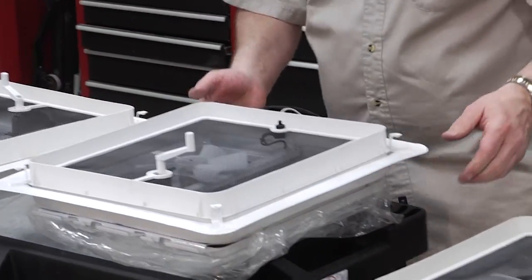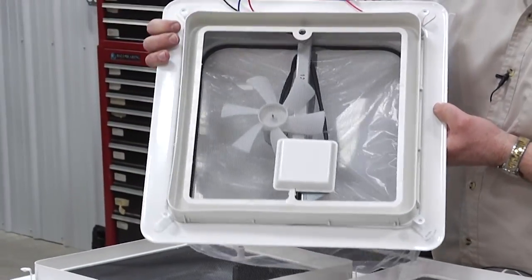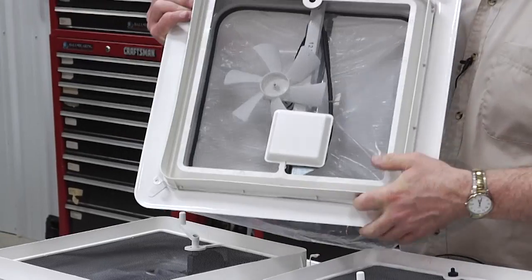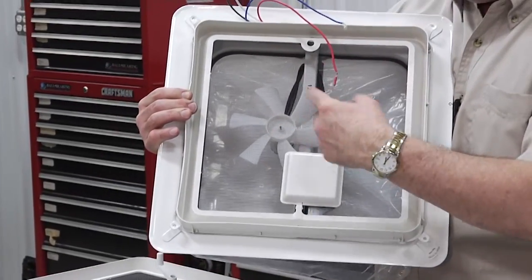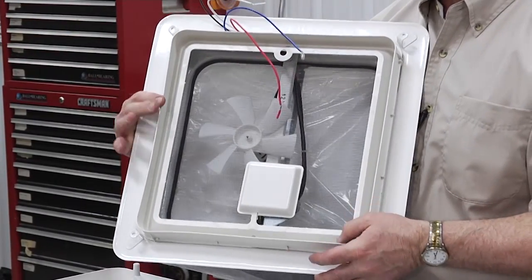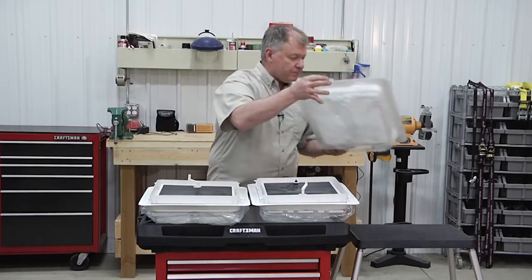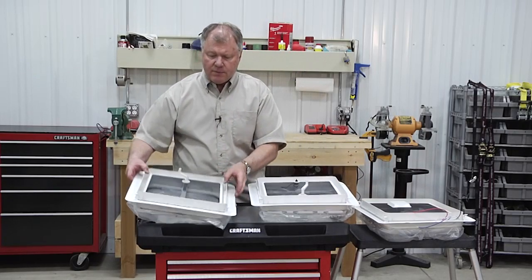The third upgrade is an automatic vent. You put it up into the area — you have to have power — but it has switches built in, so you don't have to manually crank it. Since the switch isn't on the unit itself, you'll need to bring it down and put it into a switch plate. The thing to look for if you're going to upgrade from the basic model to either of these two is that you have to have a power source.